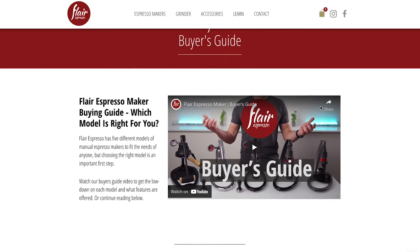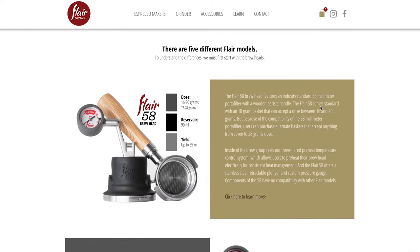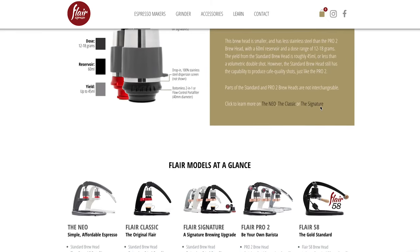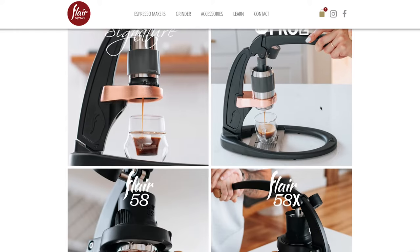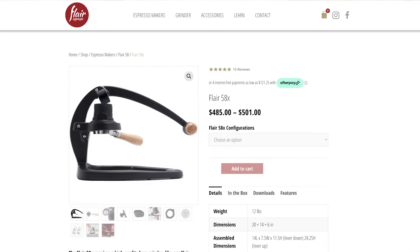One thing Flare has done that is really unique is they haven't just created a single manual espresso maker — they've created a modular line of products that can grow and stretch with you. You can start with the Neo, upgrade the brew basket, add the pressure gauge, move into the Flare Pro 2, and then move up to the Flare 58 for a true 58-millimeter portafilter experience. This ecosystem just doesn't exist in any other manual espresso maker line.